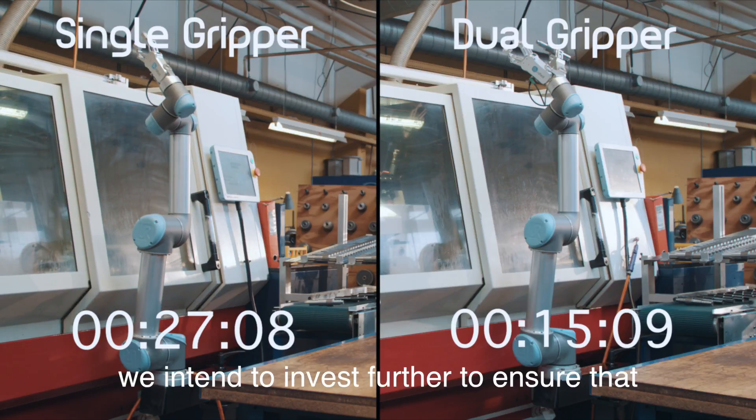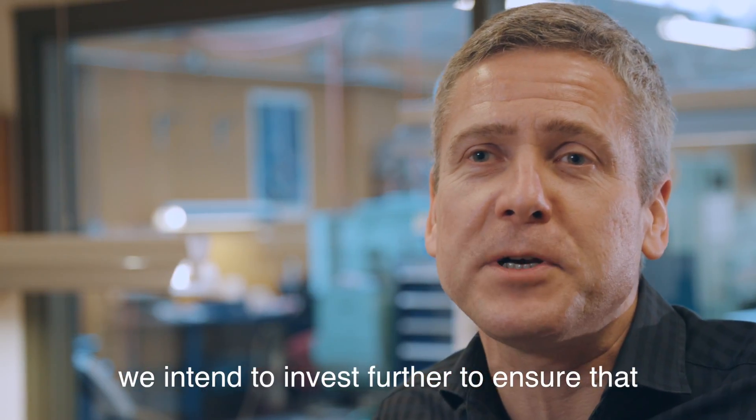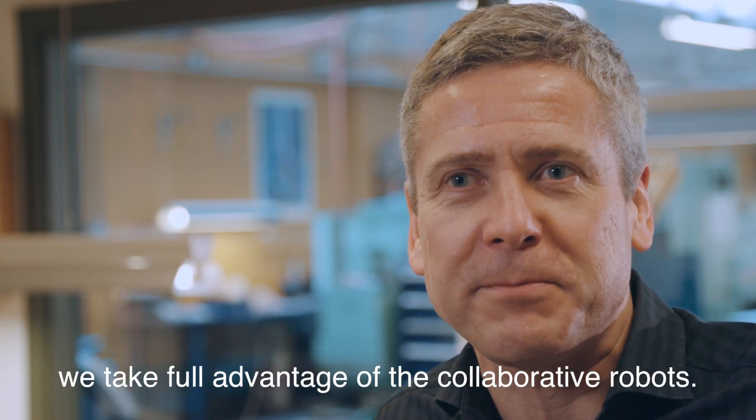To sum it all up, we intend to invest further to ensure that we take full advantage of the collaborative robots.